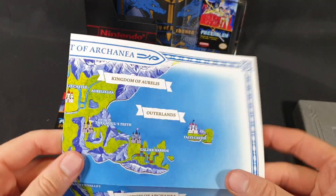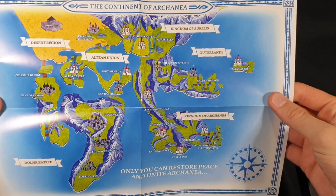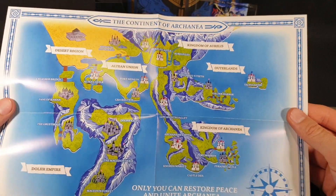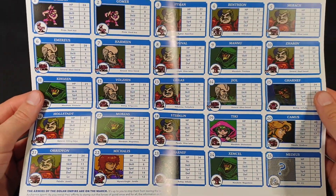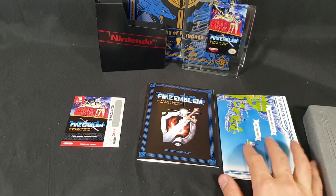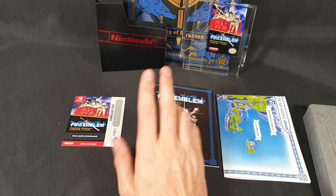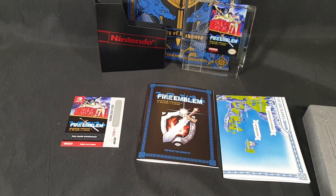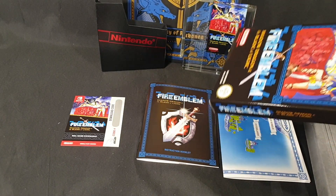Let's see, we have a world map as well. So there we have the continent of Archania — I want to say, but could be wrong. And on the back I want to say characters. Let me just check the checklist off: we have the download code for the game, the deluxe art book, the replica game pack art piece, replica game box — that's what we took all this out of — including the instruction booklet, protective sleeve, and world map.